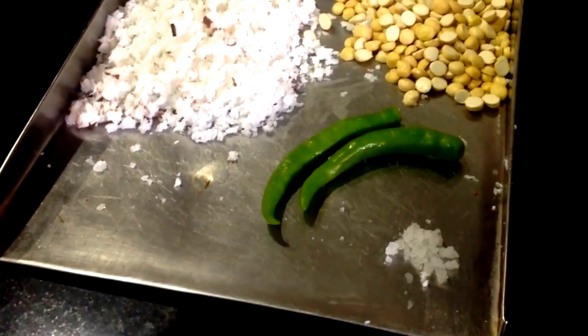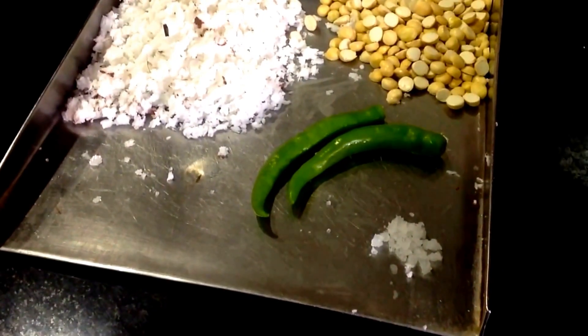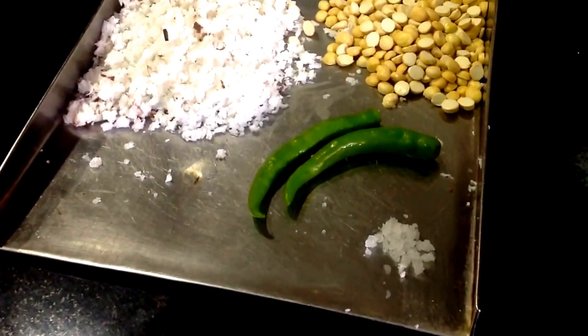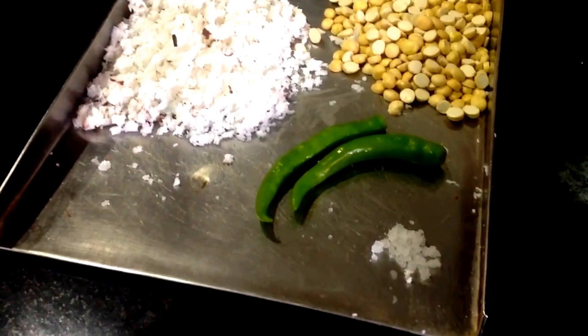Now we are going to make a thenga chutney. That is the thenga, a pachamula. If you have a taste of the thenga, you can taste the taste of a hotel chutney.